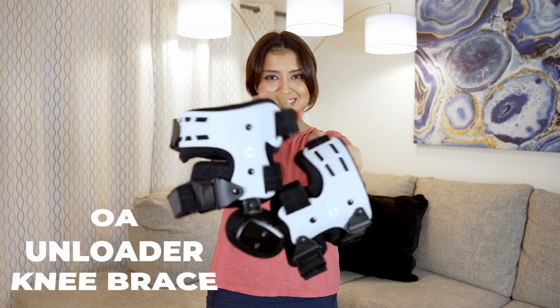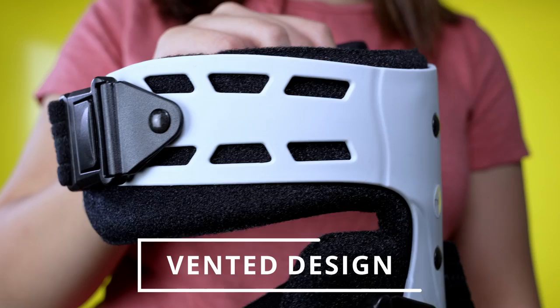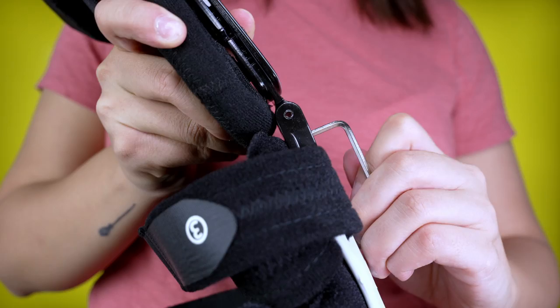I want to show you this adjustable knee brace and how to use it. It has four quick release buckles and is vented for breathability. You can easily adjust the varus and valgus angle for more comfort on your knee, and also add flexion or extension stops to control your knee.